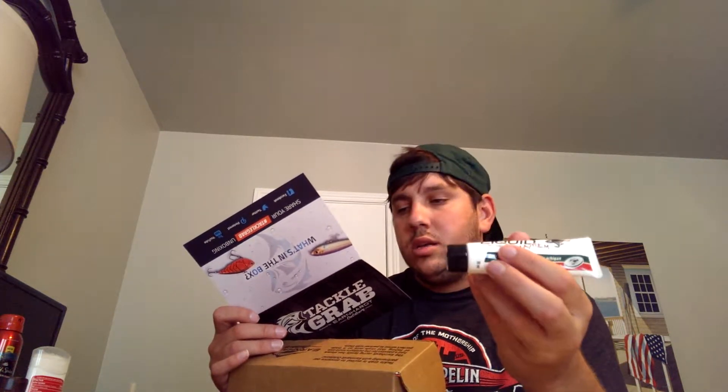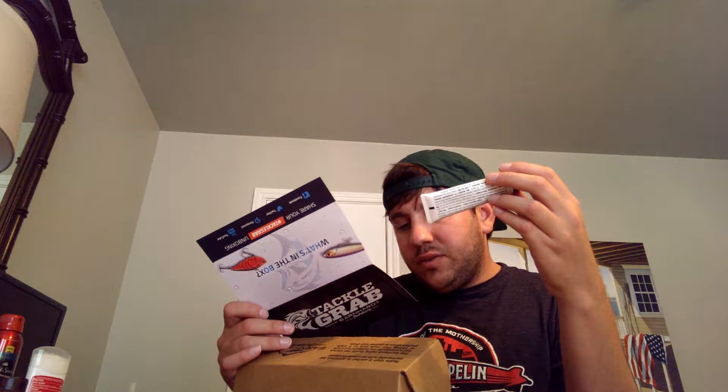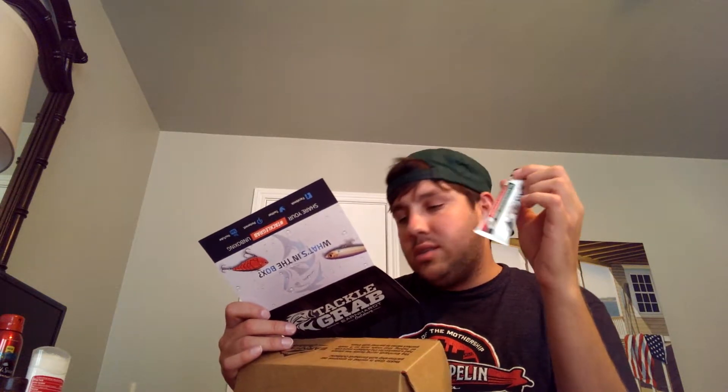Here I have Liquid Mayhem — it is a fish attractant, crawfish flavor, made with real crawfish. Apply it to any soft plastic for enhanced appeal. Reapply frequently to ensure when fish bite, they won't let go. This retails for $4.98. I love attractants — I love Spike It — but I'm definitely in the market to try new things.